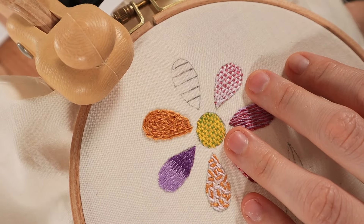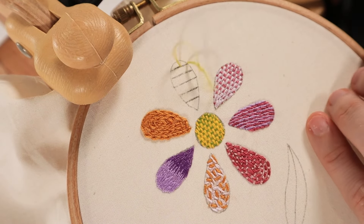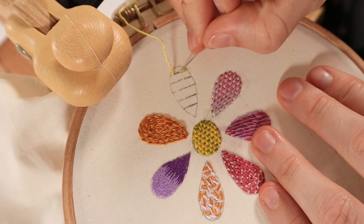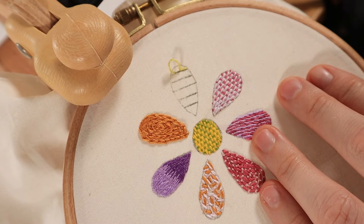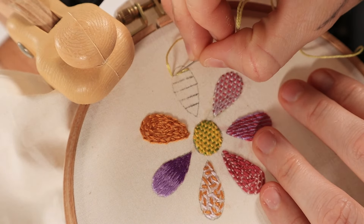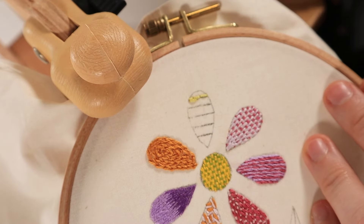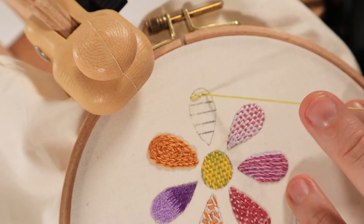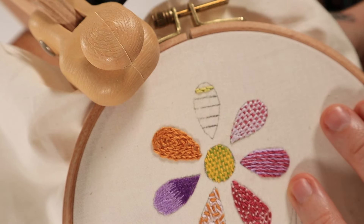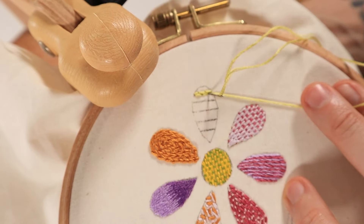This next stitch is called a brick stitch — I like to think of it as an alternating back stitch to fill in a shape. Start by making a row of back stitches across the shape. Then in the next row, the stitches should be staggered so that the end of each new stitch falls in the middle of the stitches above. Some stitches along the edge of this line might be a little bit shorter, but that's totally fine — you just want to make sure they're completely and evenly alternating.